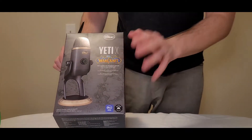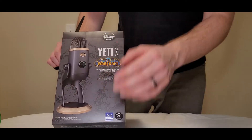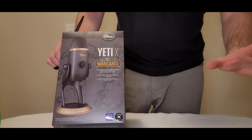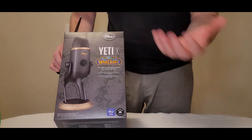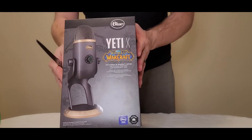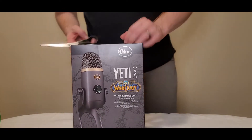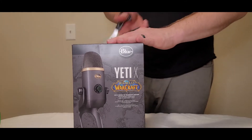The only reason I got this — and I haven't played World of Warcraft probably since like 2005 — is because they were out of the standard Yeti X. So this one apparently has customizable lights and different sounds, but apart from that, it's essentially the same as the standard Yeti X. We'll take a look anyway, and then I'll give it a try either today or maybe in my next video.